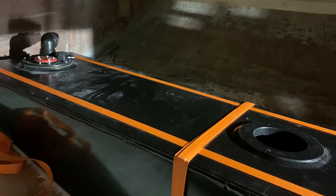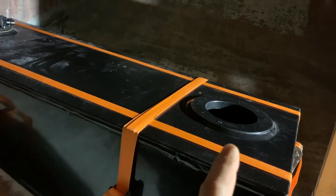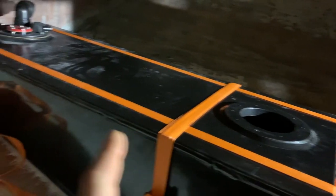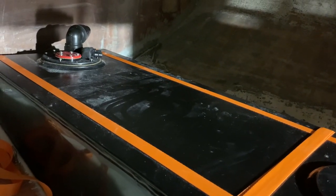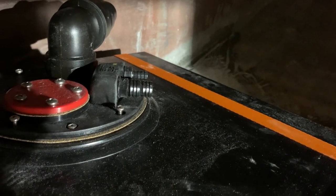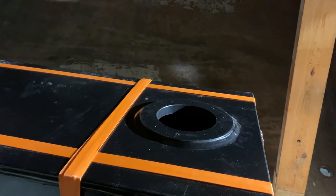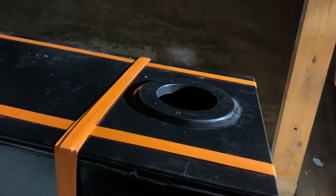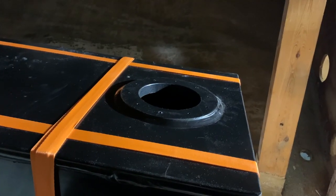The tank has two inspection hatches — one in the back and one in the front. In the back there is a filler piece, and then there will be a return from the engine and an air outlet from the tank. In the front one there will be a similar hatch, with a supply line for the engine, a supply line for the heater, and a fuel sender for the fuel gauge. That's pretty much all.